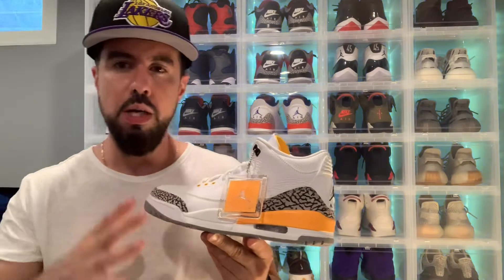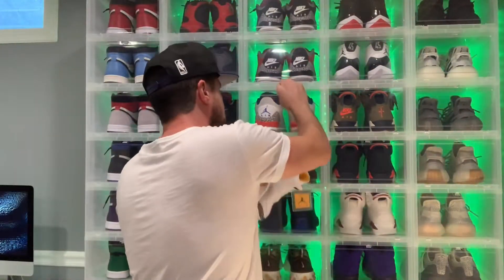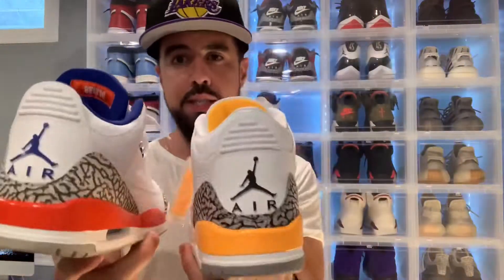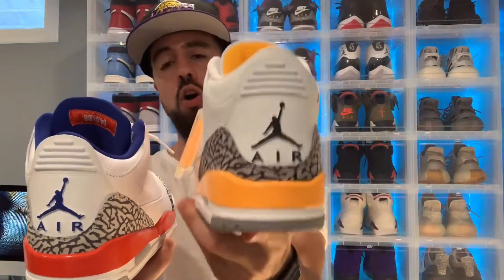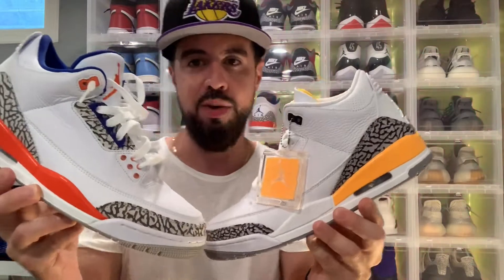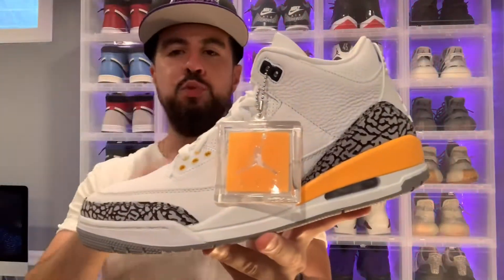I must say, in hand this laser orange looks more like gold, but it does sit well against this white upper. For the sake of this video I'm bringing out some Jordan 3s with some orange in them — I gotta rep the home squad with the New York Knicks 3s, slept on shoe but definitely fired. As I put these side by side, Jordan Brand is calling these laser orange but it looks more like a gold against these oranges. Now that I have these in hand, I'm a little biased — you guys decide which one you prefer, just for fun.